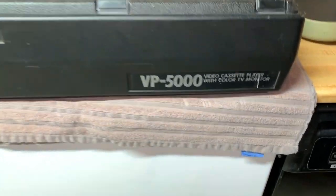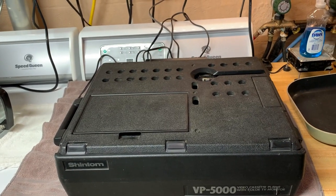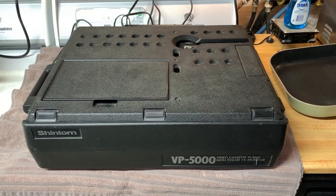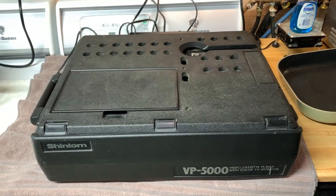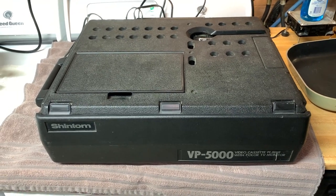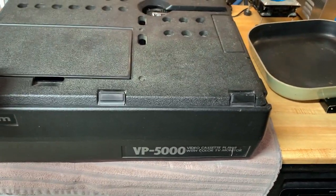This is the Shintom model VP5000 video cassette player with color TV monitor — portable, yeah it's pretty big. We will find out how old it is soon enough; I want to say maybe '84 or '85. But we'll address that when the time comes. This was used probably for salesmen and business presentations where you needed a portable VCR with a little TV monitor that you tote around with you. At the time there was no such thing as a TV/VCR combo, and this was Shintom's solution. We'll open it up — it's just dirty but otherwise in excellent condition.